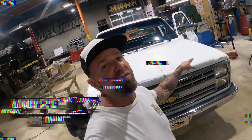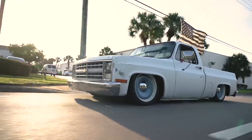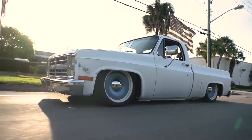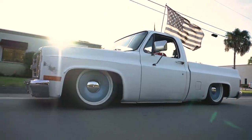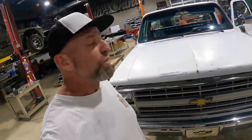Welcome back to the channel. Behind me is Lagringa — if you guys have been following us on Instagram you may have seen this truck in our feed. This happens to be one of my old trucks. I sold it to one dude, he sold it to another dude, and now that dude brought it back here to the shop with a long list of things he wants to fix.